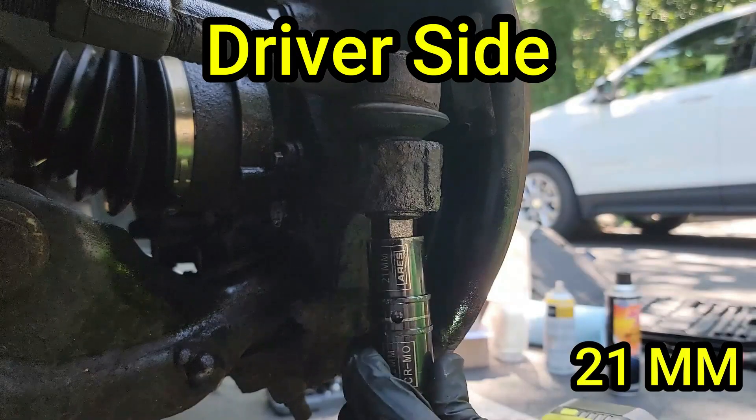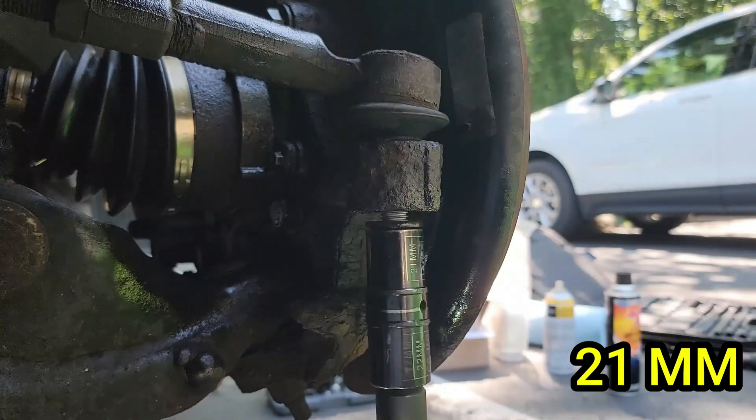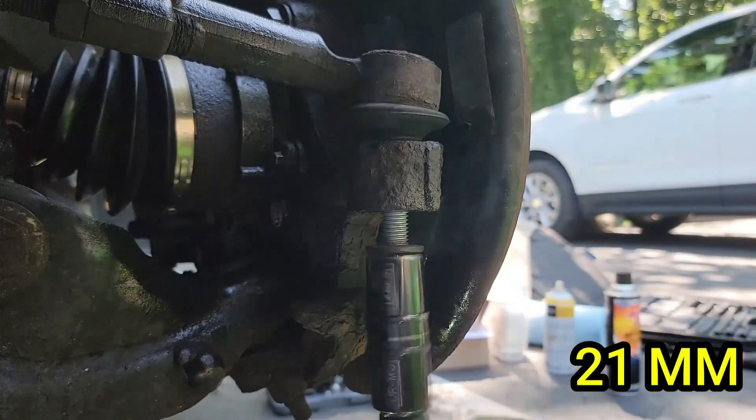This is a 21 millimeter. You might as well remove it all the way with your socket wrench or your impact, because it would be too difficult to remove by hand due to the Loctite used from the factory.